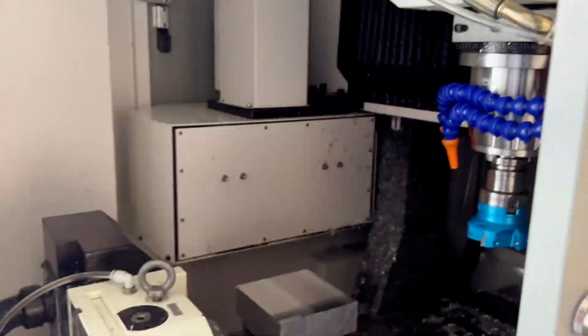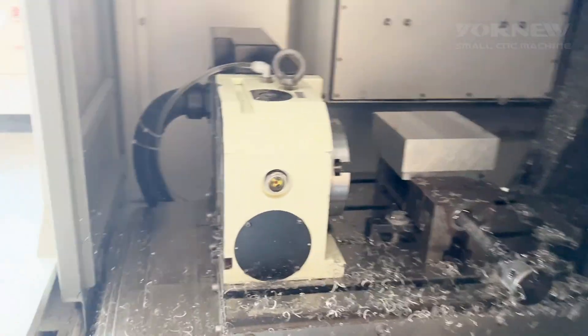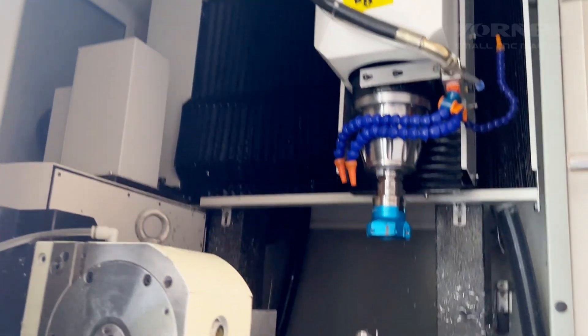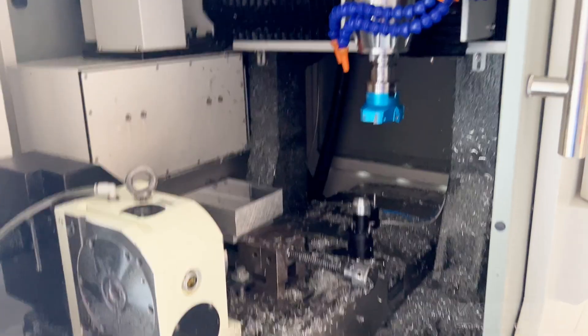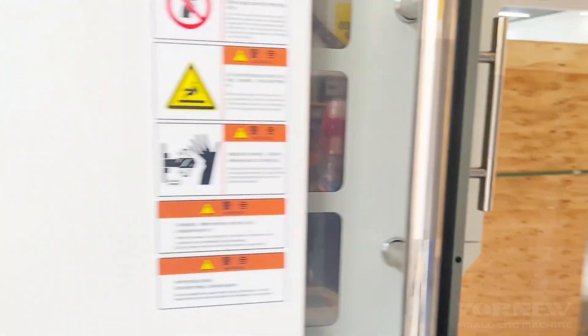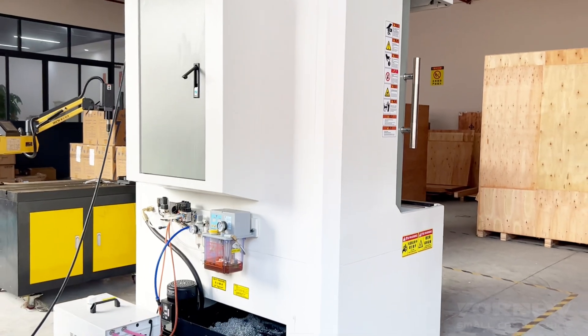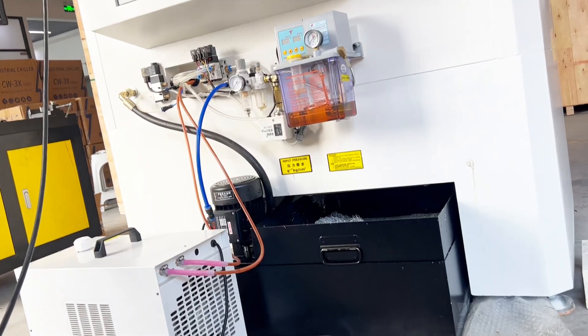MX400 small drilling and milling center — a space and money-saving CNC machine. Featuring CNC machines and automation tools that are capable, affordable, and easy to use. Starts with high-performance four-axis milling CNC control, supporting a multi-language interface display.